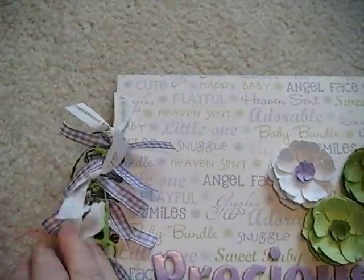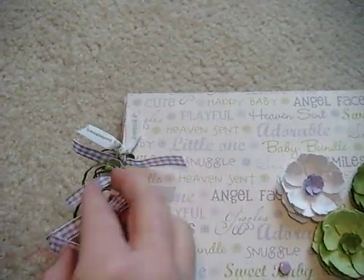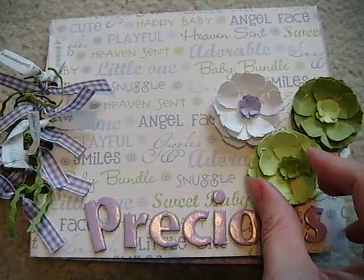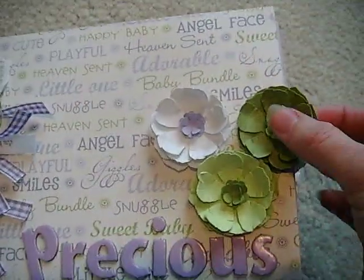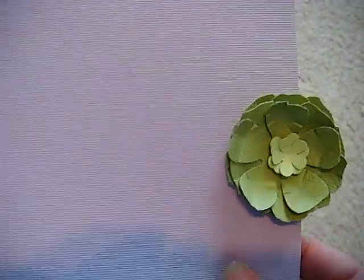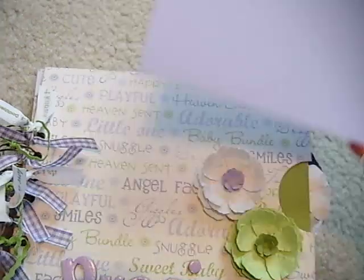I've got lots of ribbons over here on the binding. It's bound with my cinch. I hand-made all the flowers. Each page has one to two tags with just some cardstock in it and a hand-made flower. So lots of real estate space there.